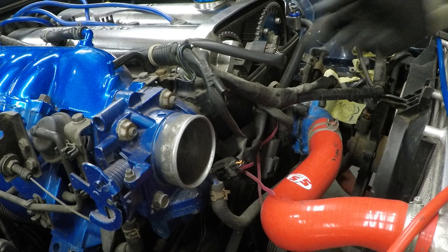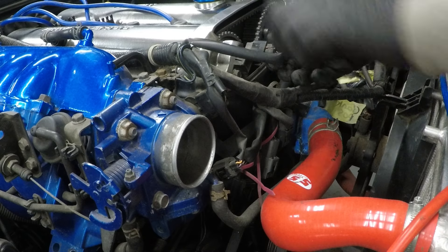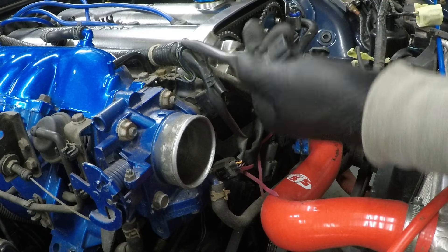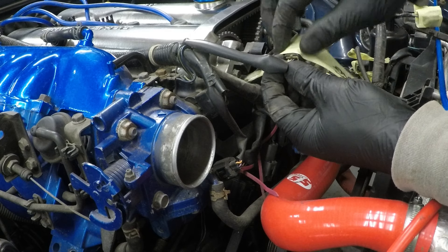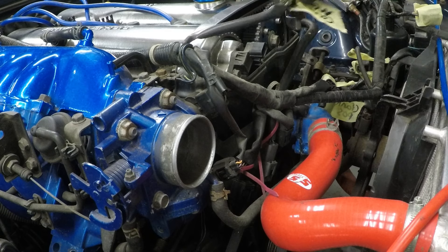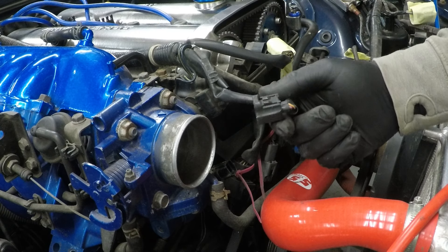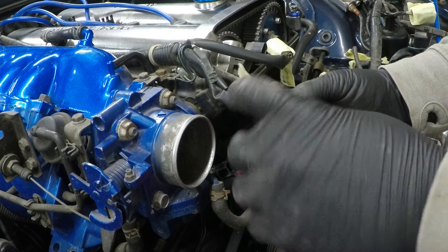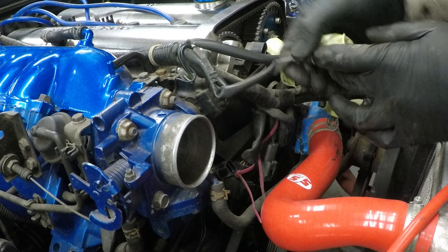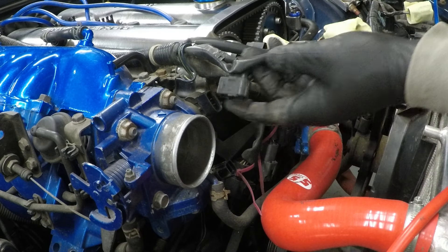Over on the intake side, we've got the cam angle sensor. Then the idle control valve.